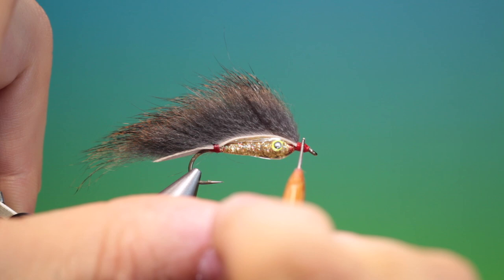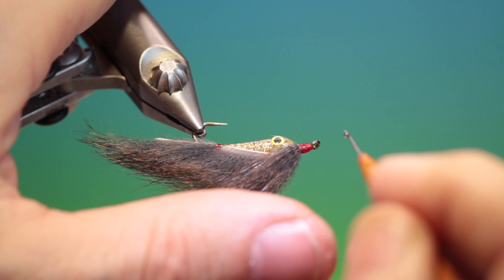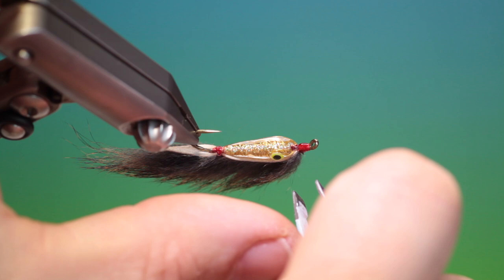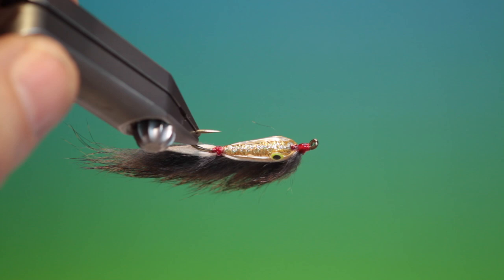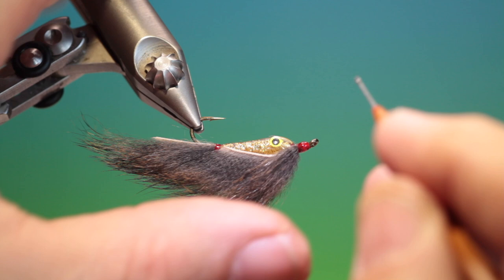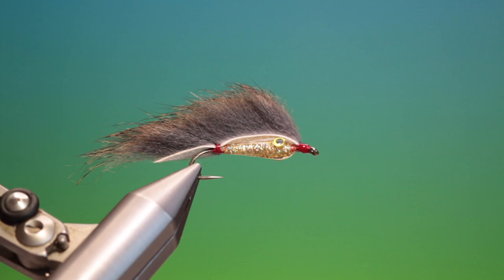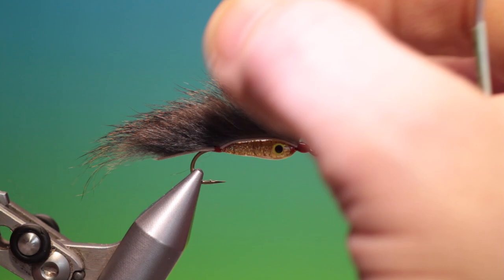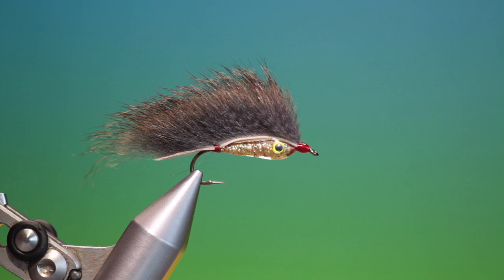Take the varnish, turn it around, and apply another coat. And there we are — there's the finished UV Zonka. It's a great little bait fish pattern that will catch fish all over, wherever you are, and the combination of colours you can use is just phenomenal. If you enjoy the videos, please like, share, and subscribe — thanks for watching.